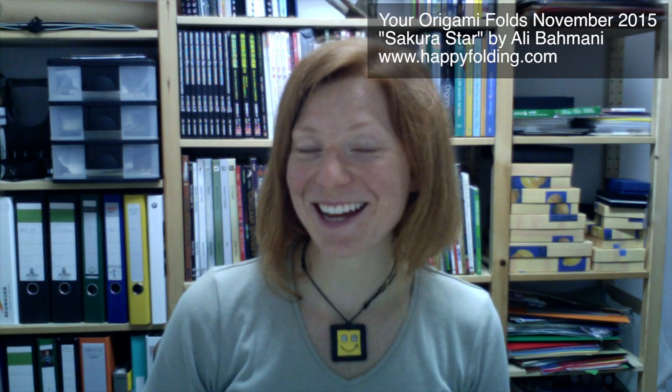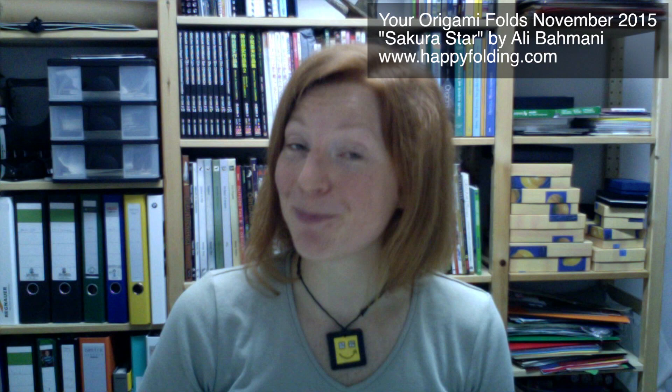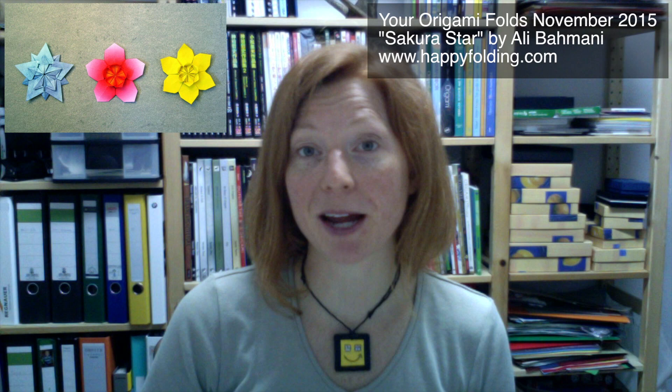Hi and welcome to Your Origami Folds November 2015. Now I know it's been a while since my last Your Origami Folds video, but last time I challenged you to fold the Sakura Star designed by Ali Bahmani, or a variation, and of course you did send absolutely beautiful pictures, which I'm going to show to you now.